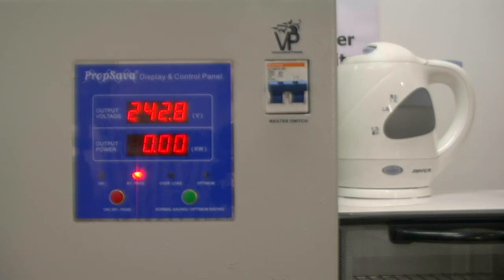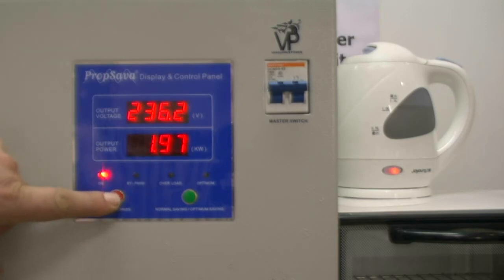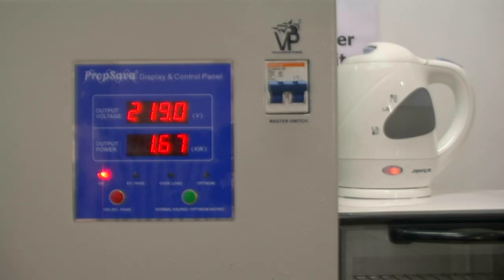I am now going to put the kettle on. We will see that the power of the kettle is initially 2.06 kilowatts, which will slightly come down as it heats up. We will now go on to prop saver regulation at 220 volts. We now see that the kilowatts has also been reduced to 1.61 — again, another reduction of around 16 to 17%.